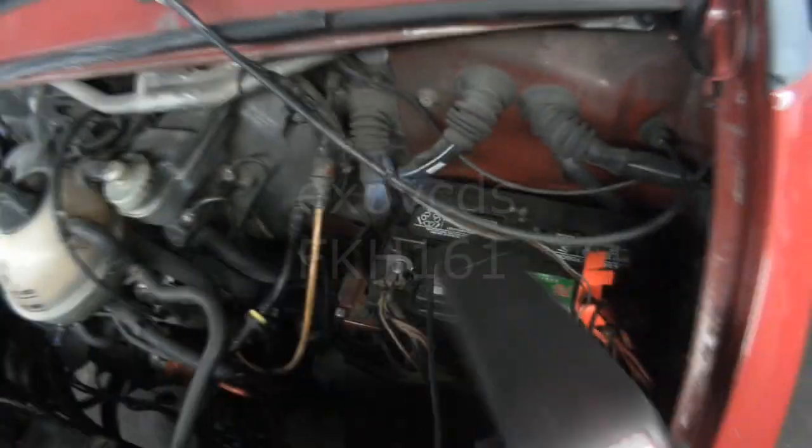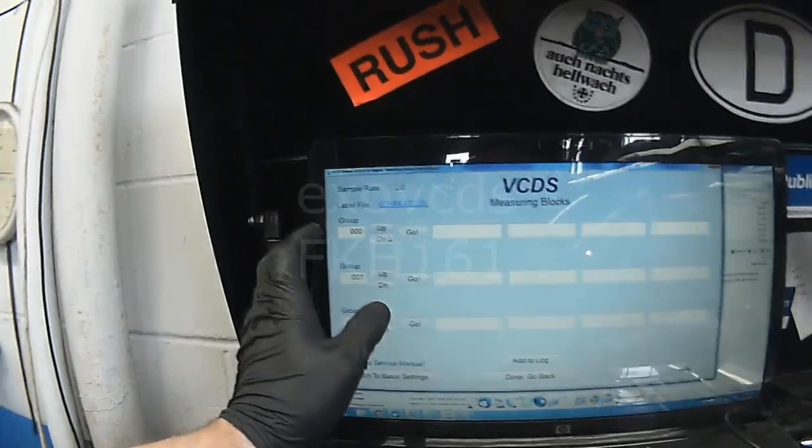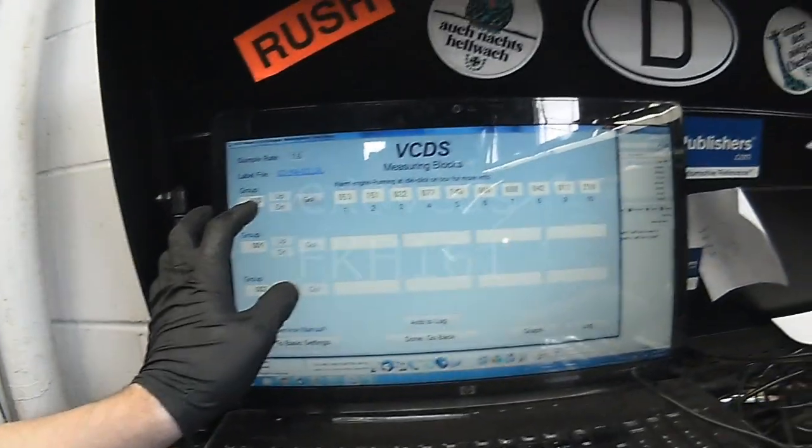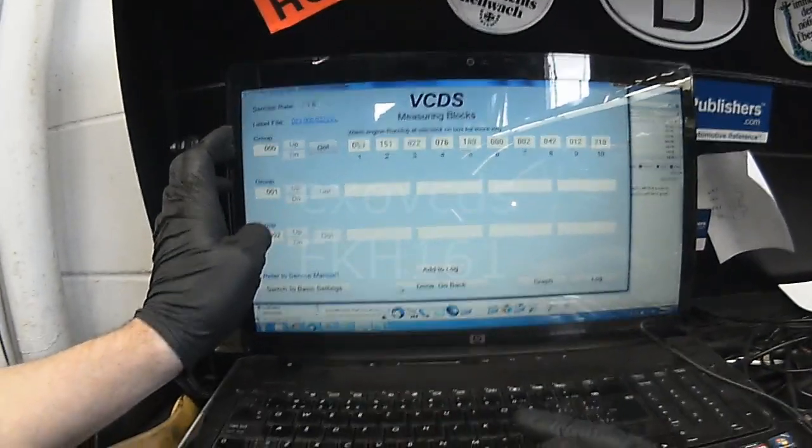To check timing or the basic setting for timing, you have to let the engine warm up to about 80 degrees or operating temperature and then go into measuring block zero zero zero, then hit basic settings, and then you can check timing.